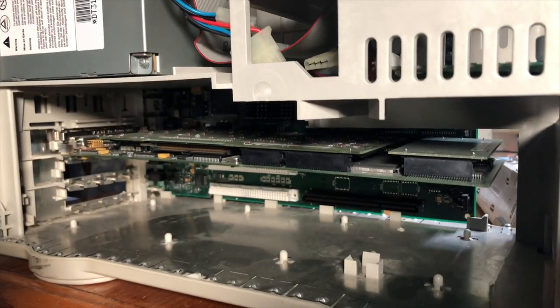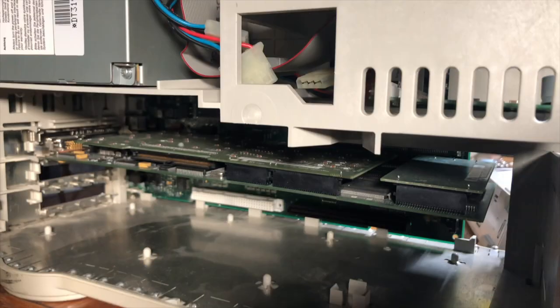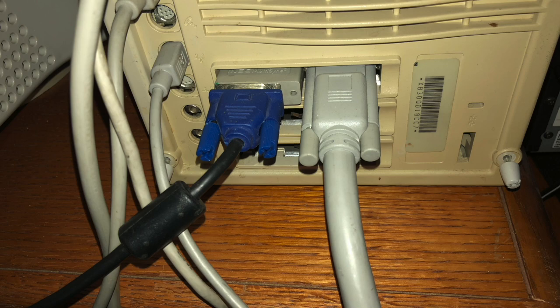I inspected the card and it looked okay. I installed it into the Quadra 800 and initially had some problems — it turned out the upgrade card and add-ons just needed to be very carefully seated. When sliding the NuBus card into the Quadra some things became displaced and video images weren't showing on screen. Eventually I got the card installed successfully and it was recognized by the system software.